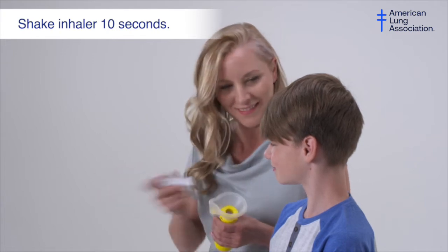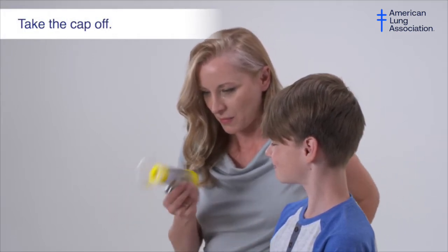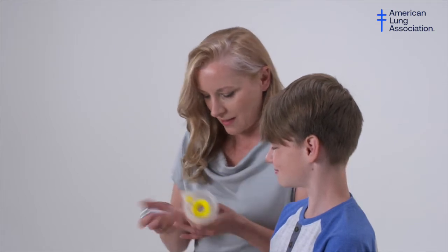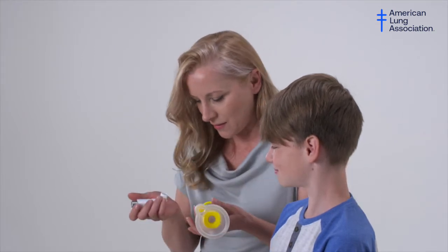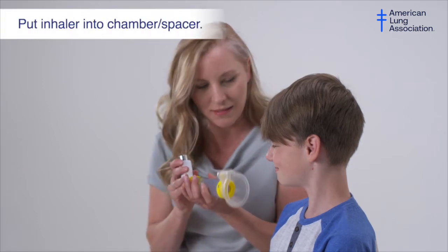To take a dose, shake the inhaler to mix the medicine. Take the cap off the inhaler. Make sure the mouthpiece and valve holding chamber are clean and there is nothing inside the mouthpiece. Place the inhaler mouthpiece into the open end of the valve holding chamber.